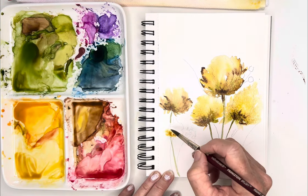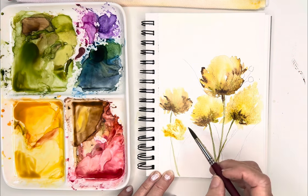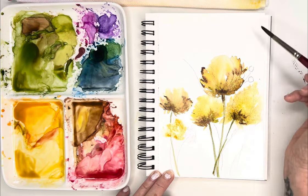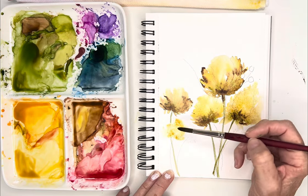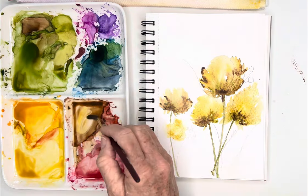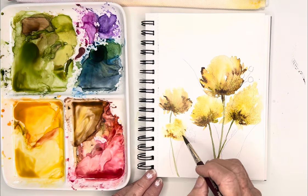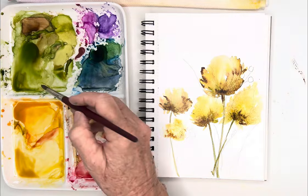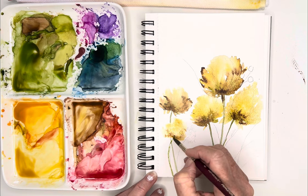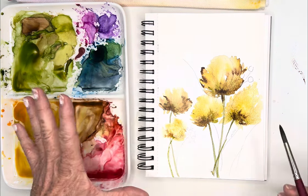I'm going to make this one a little bit less defined because I want it to look like it's in the background. I rinsed my brush and I'm picking up some paint — I want it to look like it's a little bit more in the background, so I don't want to get quite as detailed with this one. Go in and pick up my green. I think that's all the detail I'll add in that one, just to make it different.